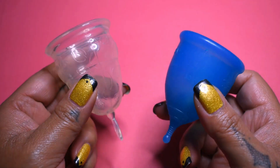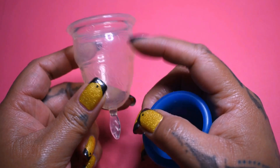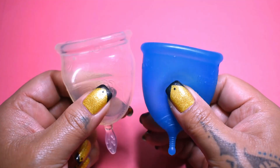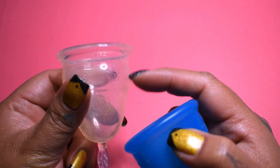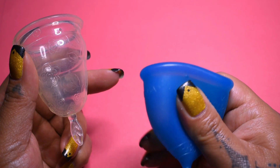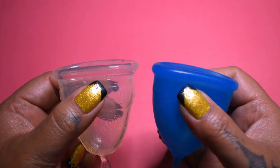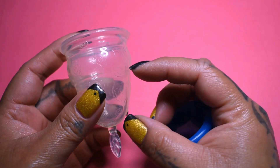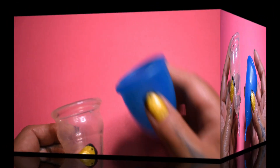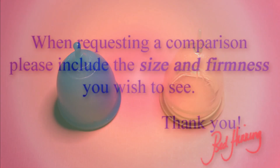So before I close out this comparison, I do feel like the Love Your Body underneath this swell to the base of the cup feels more firm than the Super Jenny. But as you get to the soft swell here and the invisible rim or the thickening at the upper part of the Super Jenny, the Super Jenny is the one that feels on the firmer side. So the Love Your Body is firmer down here but softer up here compared to the Super Jenny. And that was the Super Jenny and the Love Your Body clear, both in a size large.